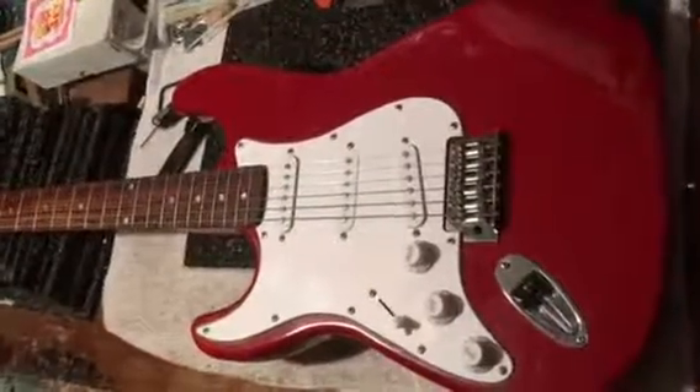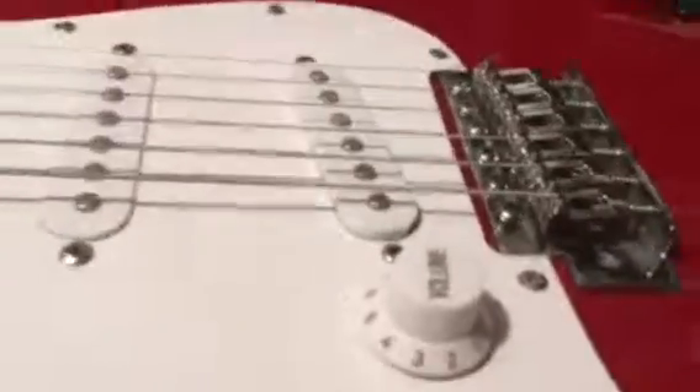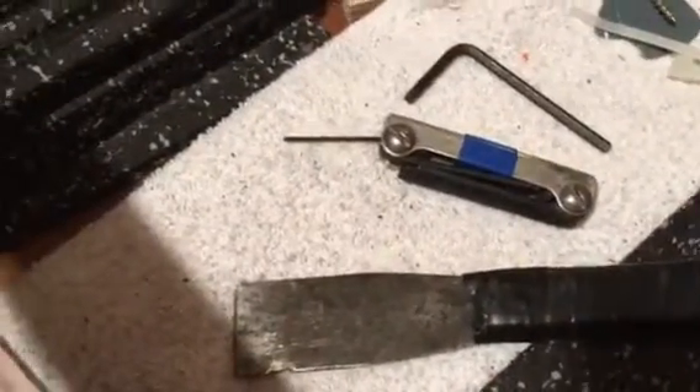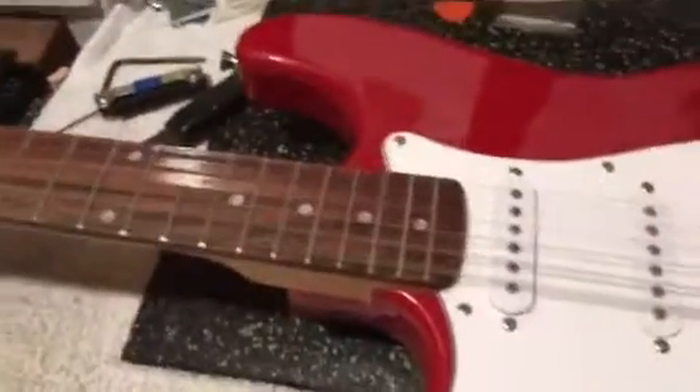Guitars and Drums phase three complete — saddles have been adjusted up and down, back and forth, height and width, everything done. Pickups adjusted, strings done. These are the three tools that I used on the guitar to get it to where it is. Had to make a truss rod adjustment and finish fine tuning it.